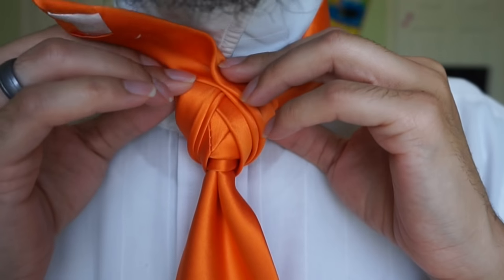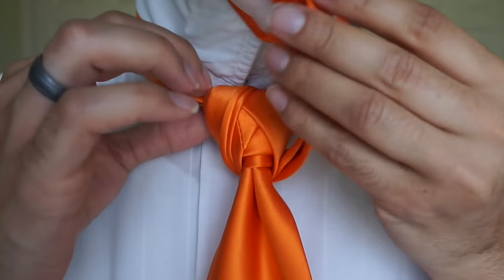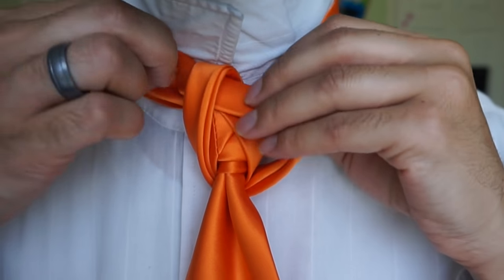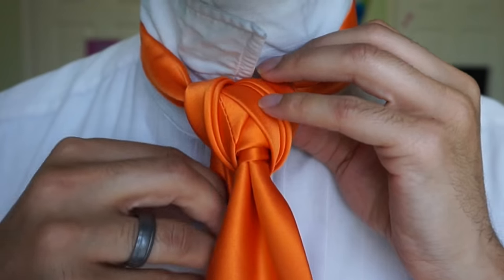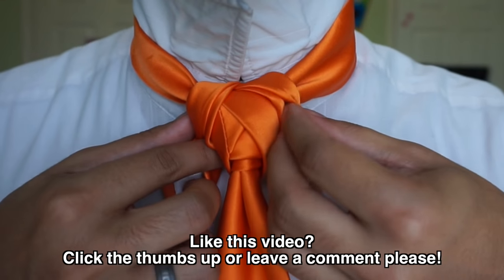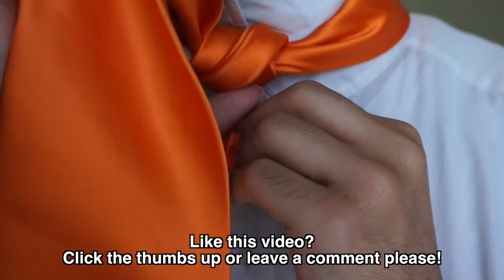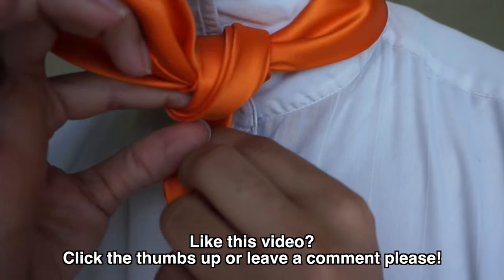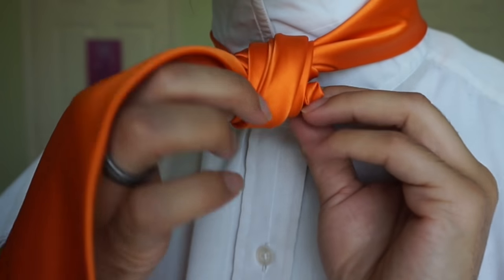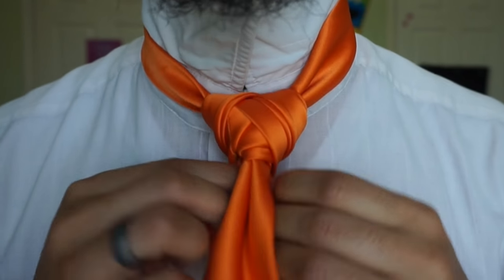Now a lot of times I see people potentially want to place it just like this, but instead you're going to come underneath this loop that you've created. This loop is going to come through both of these loops here, right there. And then just tuck that baby right on down there, like so.